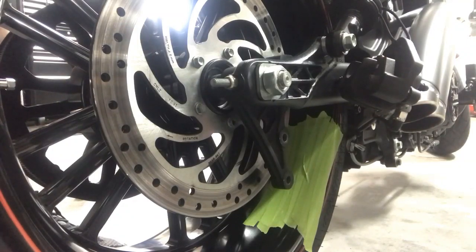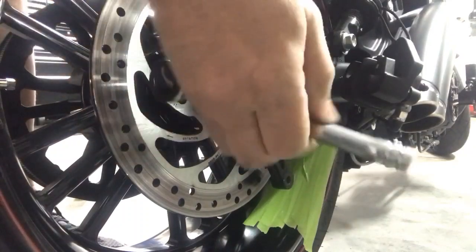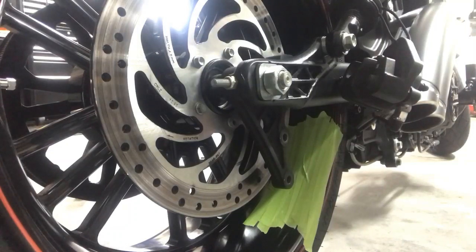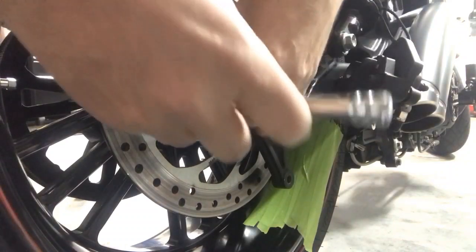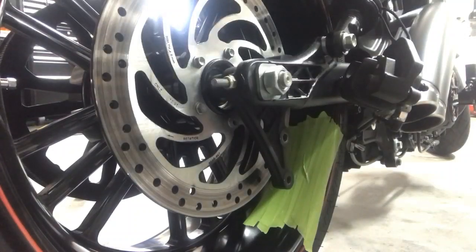We're just gonna break them loose right now, we're not gonna back them all the way off. This is what aligns the rear wheel and puts tension on the belt. As you back these off you're gonna get slack on the belt, which is going to allow you to remove it from the sprocket.